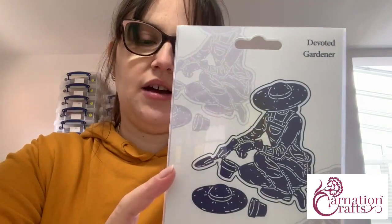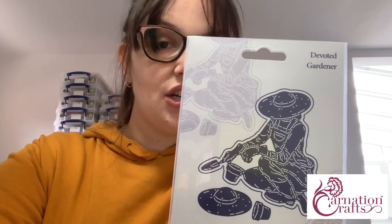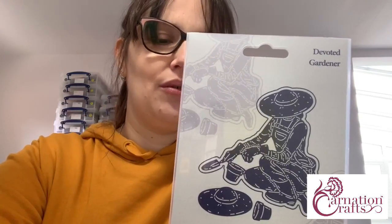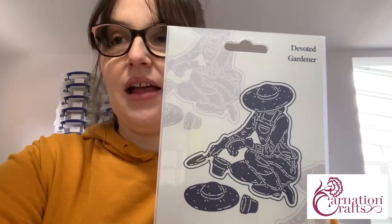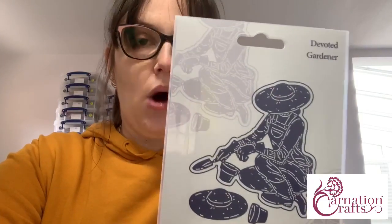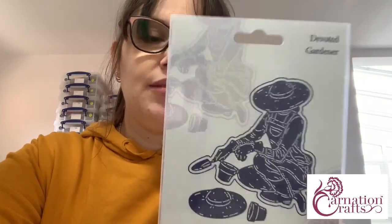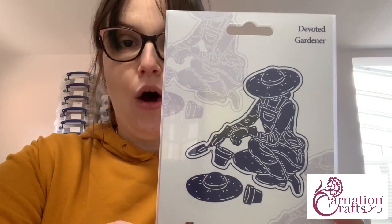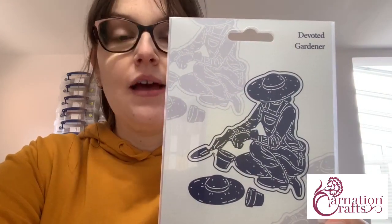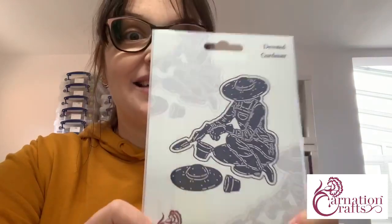Crafter Select are a really interesting range of dies that we bring you on our website — they are web exclusives. They launch first on our website and are designed to either match in with previous collections as an expansion, or they're there as a little bit of humour. This Devoted Gardener will work so beautifully with Wild Garden, even Garden Safari. This particular die set is priced at £12.99 usually, but as today's special launch Deal of the Day offer price, it has 23% off for 24 hours only, making it £9.99. So head on over and place your orders.